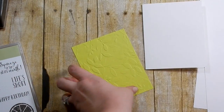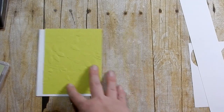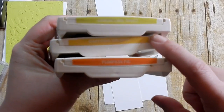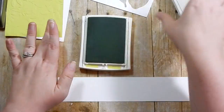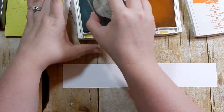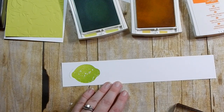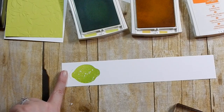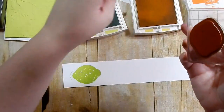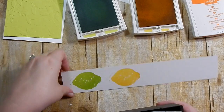I'm always bringing in supplies and you're obviously going to need some sort of adhesive. What I want to do first is take my Whisper White and stamp out all my images. The ink colors we're using are Lemon Lime Twist, Daffodil Delight, and Pumpkin Pie. I'm going to stamp out two - one in Lemon Lime Twist using my solid lemon or lime image. I dipped it too much in the ink but the punch will cut that out so it won't show. Then I'll go ahead and stamp one in Daffodil Delight - that error is mine, not the punch or the stamp.